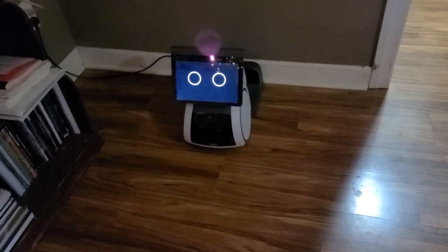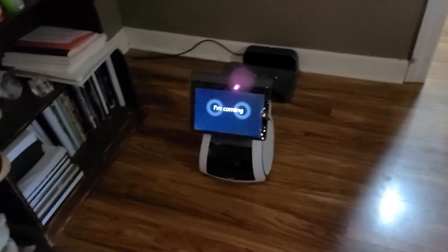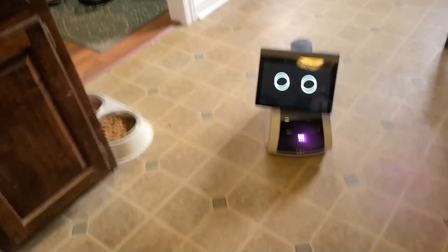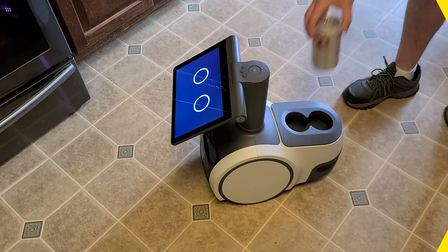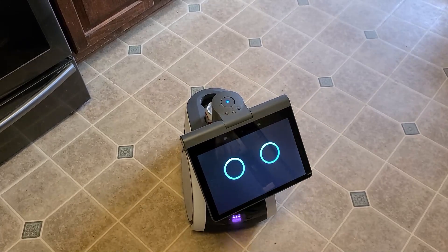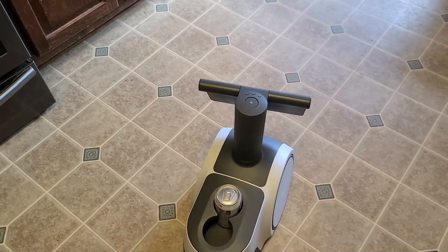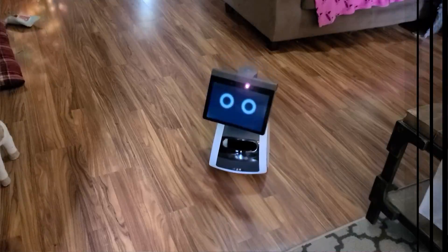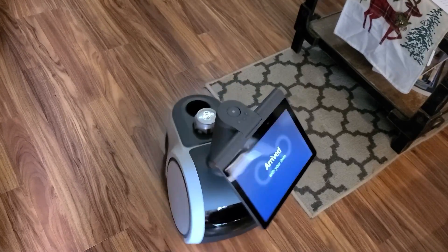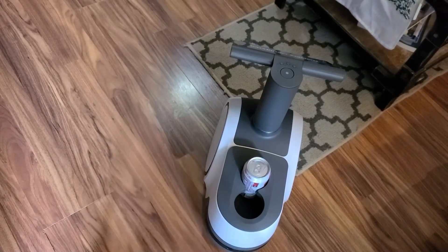One of the first commands I tried was 'Follow me.' Astro is able to easily navigate obstacles in its path and does a decent job of following you around when you ask it to. It can also deliver an item to a specific person or another room — for example, 'Take this to the living room.' If you had identified a person's name, it would take it to that specific person. Since I didn't specify an individual and I was the only one in the room, it delivered it to me.